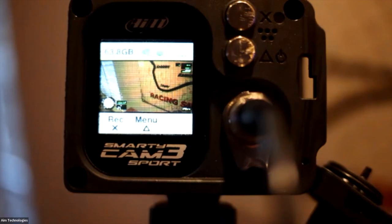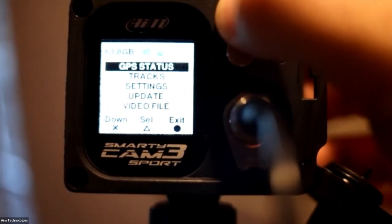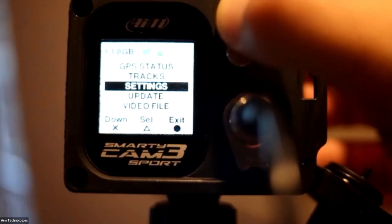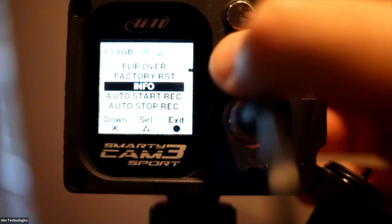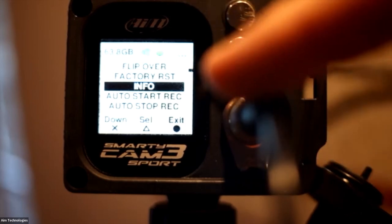There are a few important settings to configure on the device itself. Go to Menu, then Settings. Area number three: configuring the device on the device. You'll be presented with options including video file, GPS status, tracks, and update. Go into Settings. Auto Start and Stop is very important if you're using this as a standalone — it tells the system when to start and stop. However, if you're using it as part of a connected AIM network connected to a Solo 2 DL or EVO 4S, it'll start when that system starts recording.